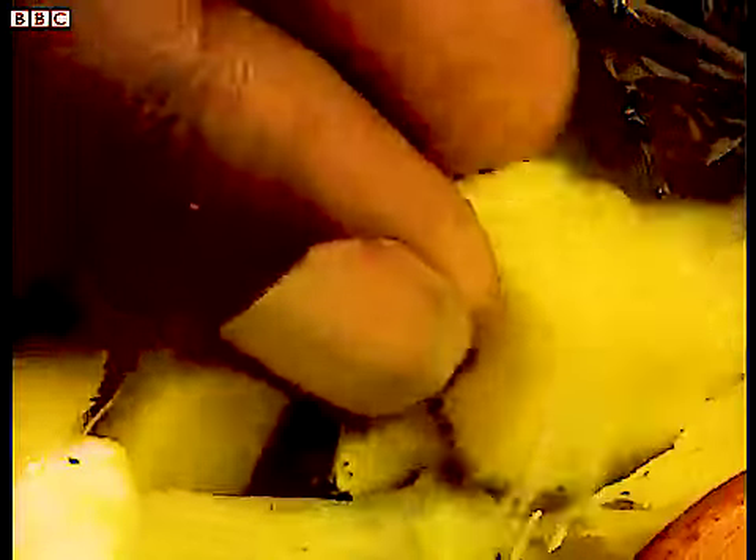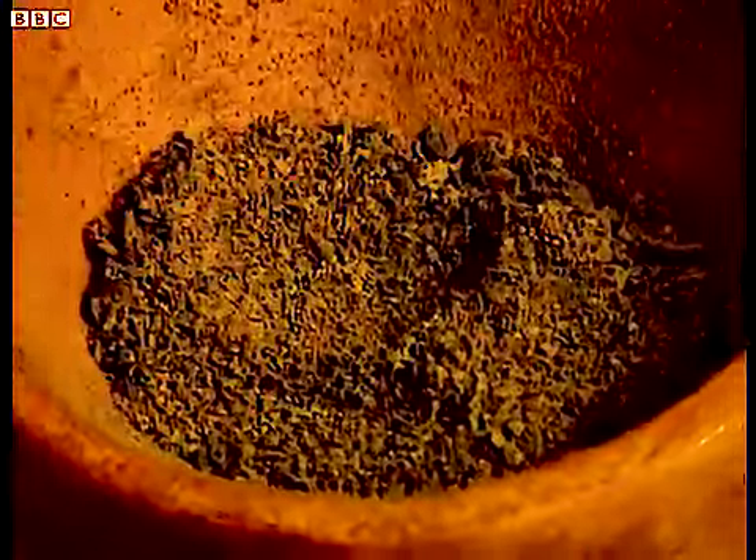Back to the ingredients: two scotch bonnet peppers, one whole onion chopped, a two-inch piece of ginger peeled and chopped, one teaspoon of allspice — don't get that confused with mixed spice, they're two totally different things — and a good sprig of fresh thyme. Just pop that into the blender, nice and simple if you've got one of these.